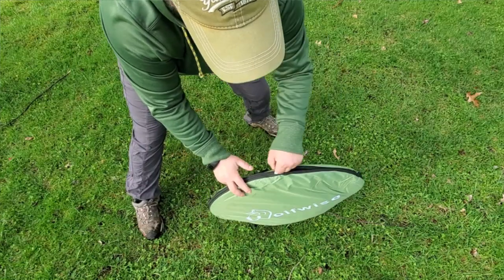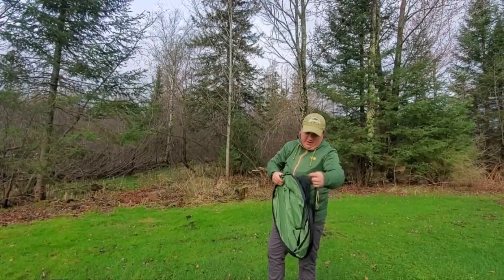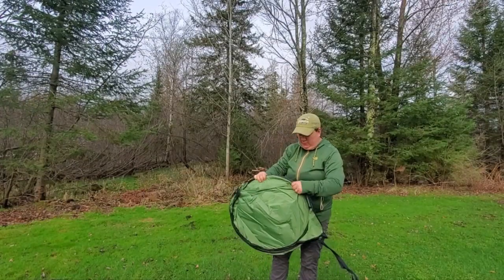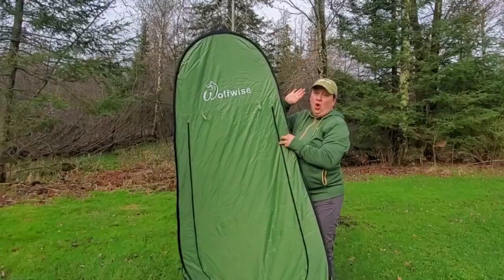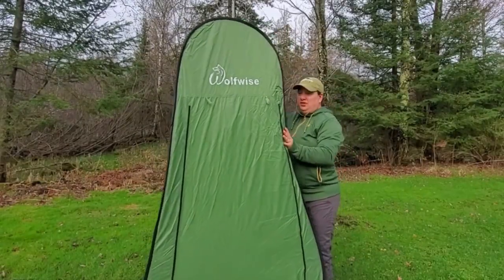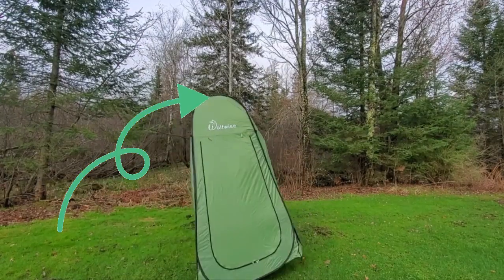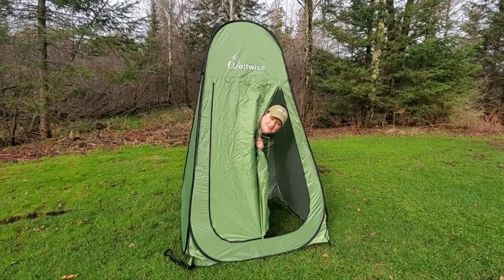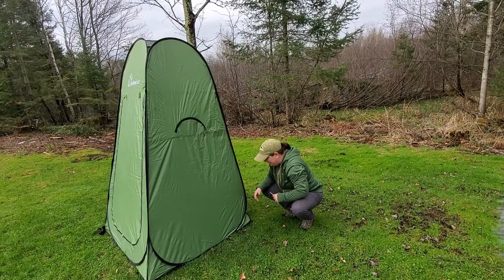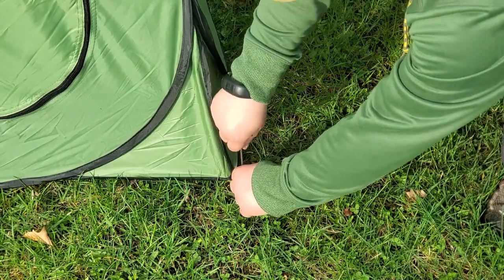Setting up the Wolfwise pop-up tent is really fast. There's a tensioning strap that comes around it after you take it out of the bag, and this tent just pops out. Once it's flat you just open it up, flip it up, and you're ready to go. There are braided straps sewn into each of the four corners and tent stakes provided, so don't forget to stake it down.